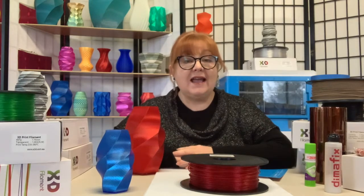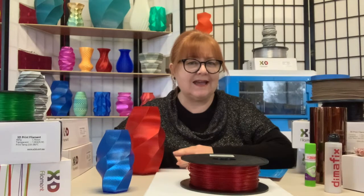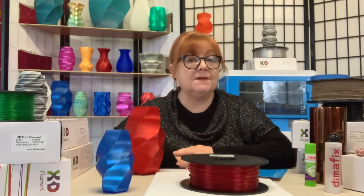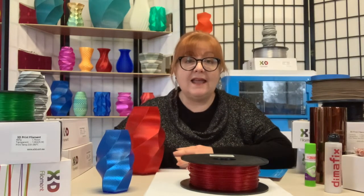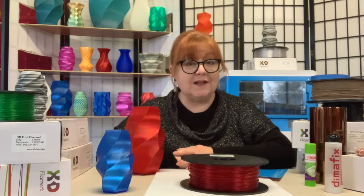Hi, it's Leno and today we're talking about a filament that will put a little sparkle in your 3D printing day. X3D's Twinkling PLA filament is a polymer composite material with tiny non-abrasive light reflecting particles. It's tougher than regular PLA, has a low shrinkage rate, good rigidity, and prints without odor, and it's biodegradable so safe for the environment.